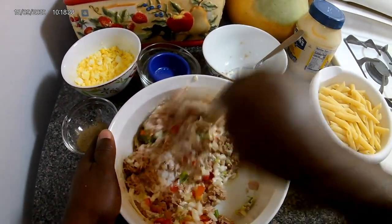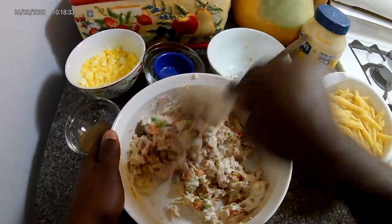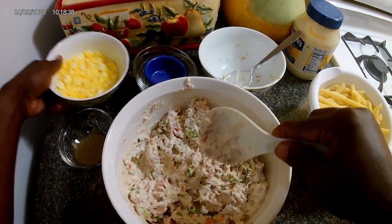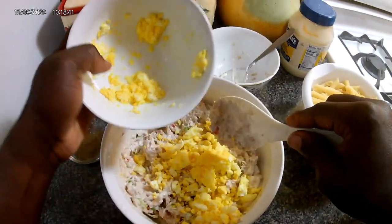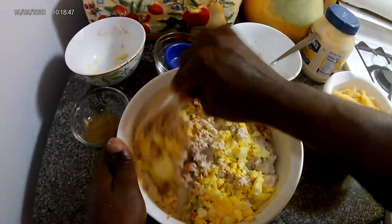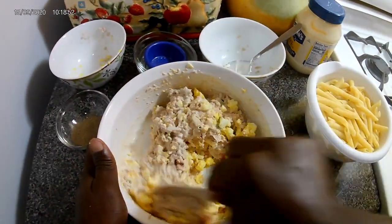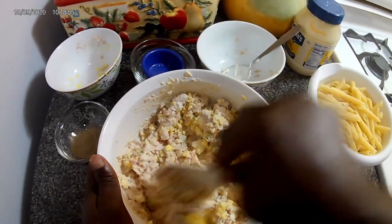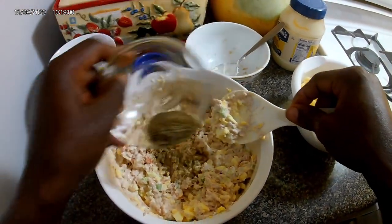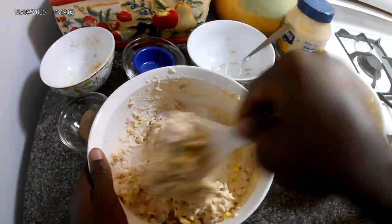Now as I said, I'm not making a lot. Then I'm gonna add the egg and mix it all in. This is my version of it — you can add it any way you want. Add the black pepper; remember, if you have ground seasoning you can use that as well.